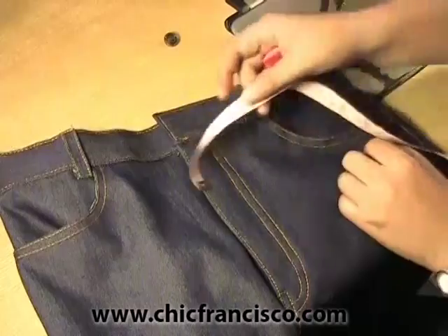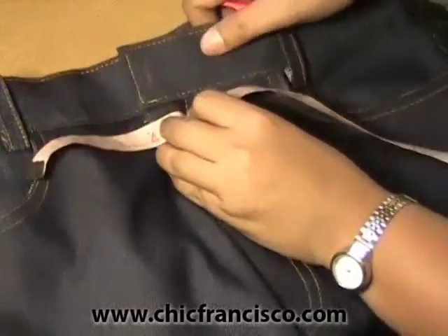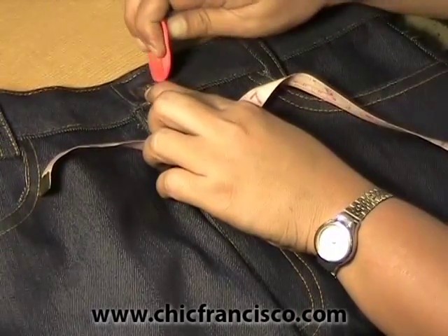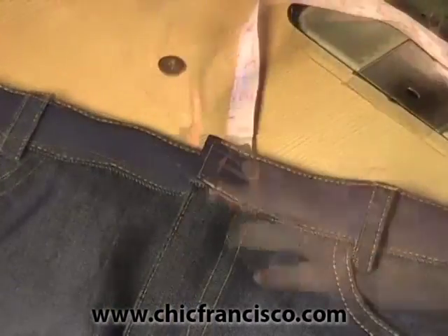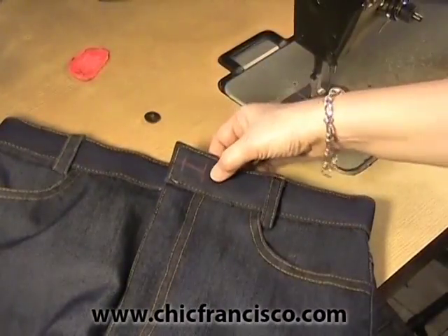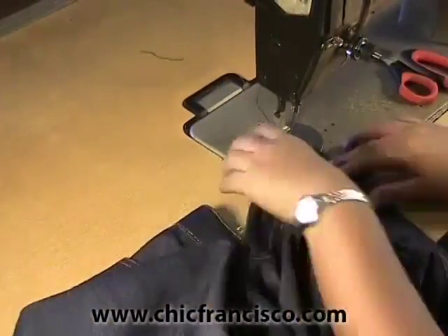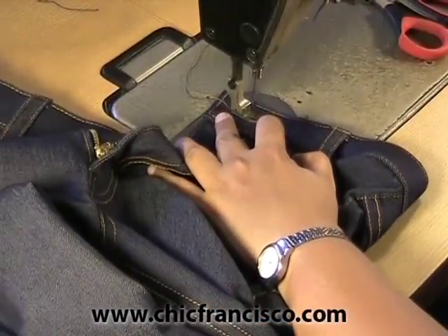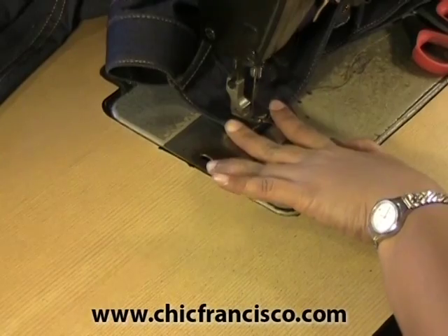Now we will be marking the bottom hole. From the edge of the waistband we will go out three-eighths of an inch or one centimeter, then we will mark the width of the bottom hole and get the center to mark the opening. Now we will run a stitch around the line to make sure that the fabric pieces and the band roll are secured together. Then we will sew around the markings of the bottom hole so that when it is cut, all the fabric pieces and the band roll are secured.